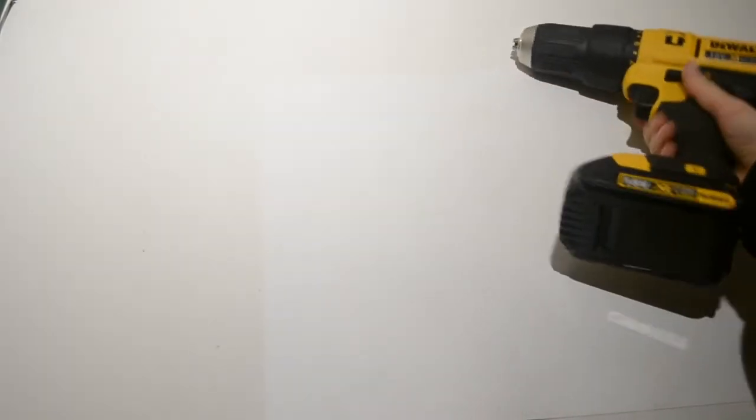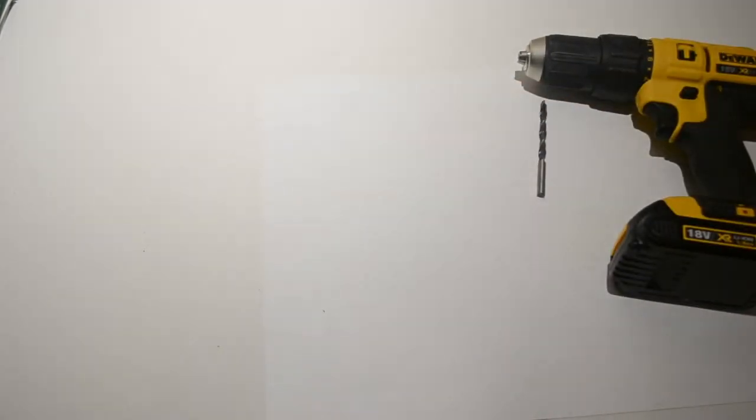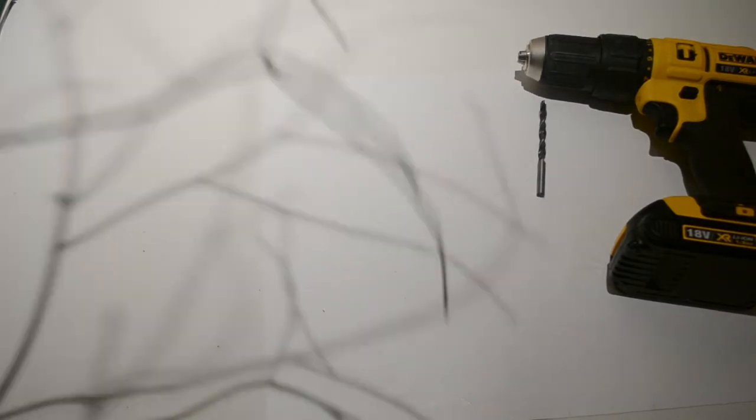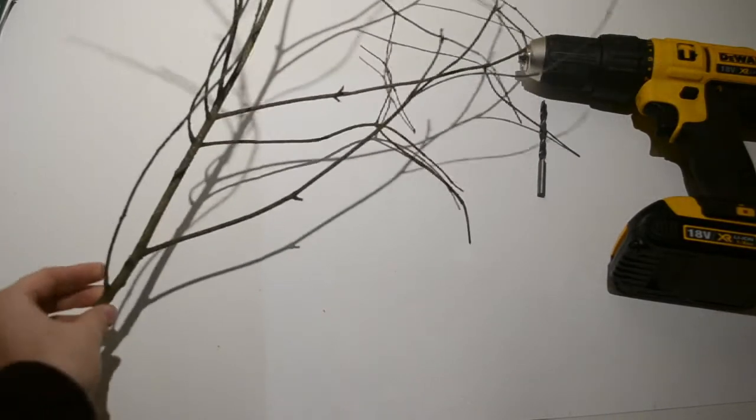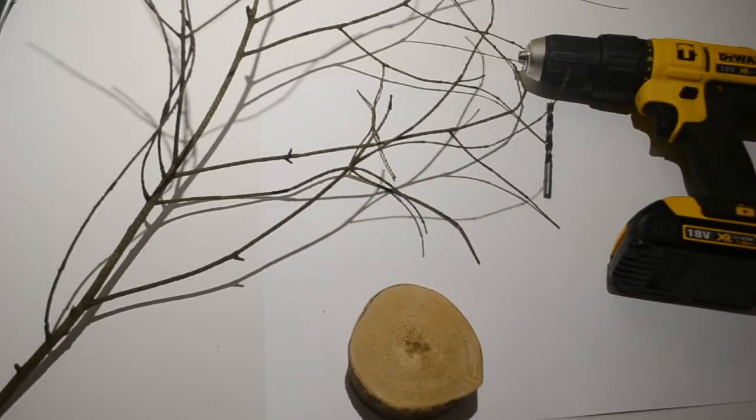For this DIY you will need a drill and a drill bit the same size as the thickness of your twig, a twig or small thin branch, and a log slice or block of wood.